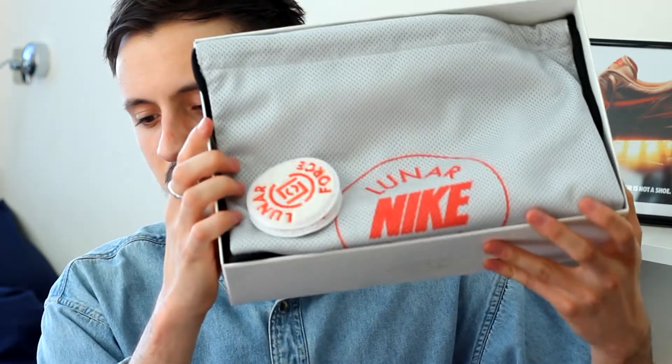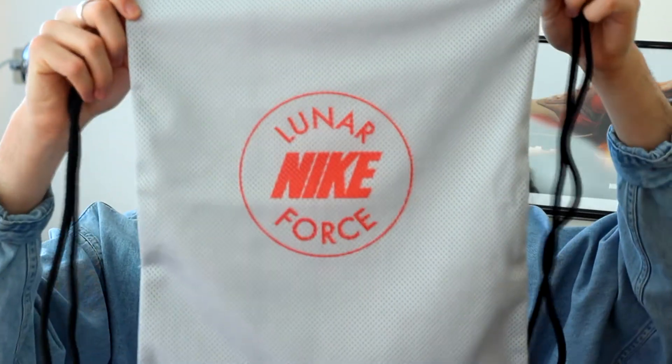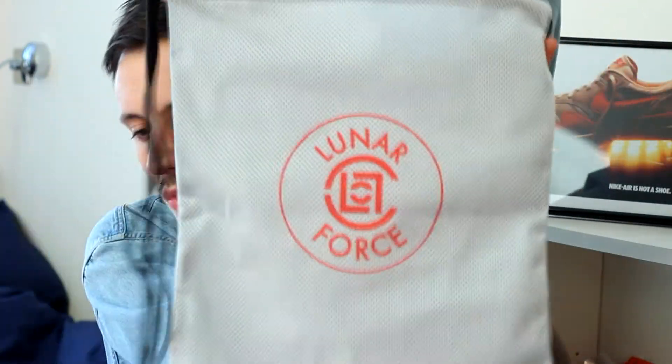The shoes came with a couple of extras, which is always quite nice. You've got these two extra badges that I'm assuming you can stitch onto clothing and stuff — just little accessories. One says Lunar Force with the CLOT symbol on it, and the other one says Lunar Night Force. And then you also get this really nice dust bag, really premium, quite heavy — Lunar Night Force on the front and Lunar Force with the CLOT symbol on the back.